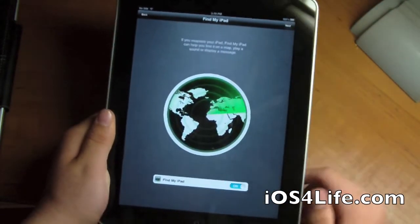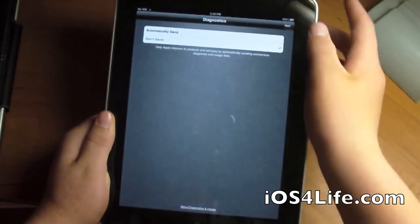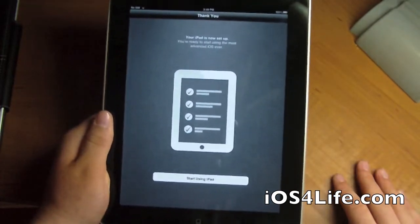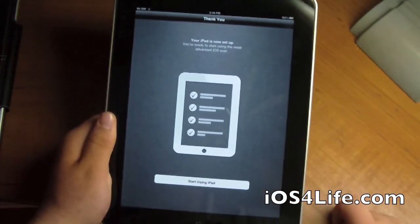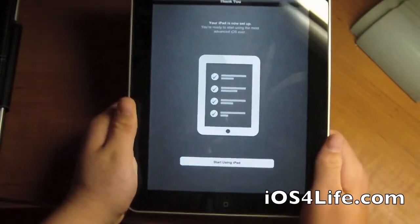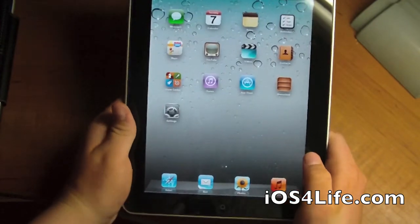Click Next. Find my iPad on. Next. I'm going to set up automatic sending just so that helps the beta. So now we can just do right here — your iPad is now set up. Start using iPad. So here we are: home screen, iOS 5.